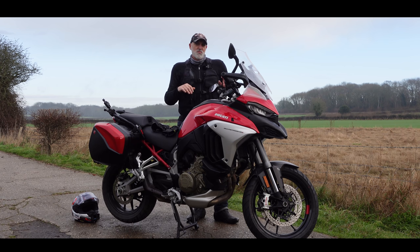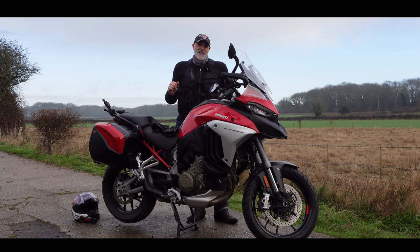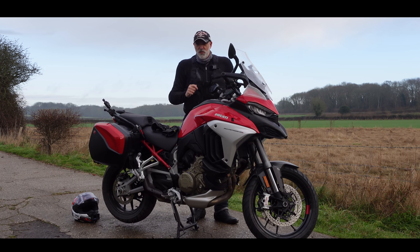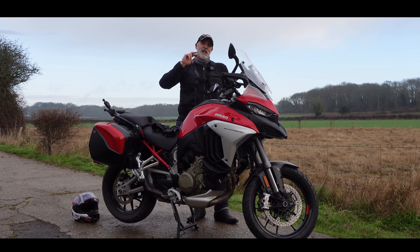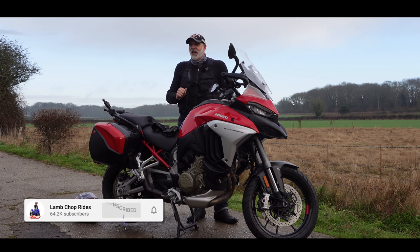The Multistrada was always more of a sporty machine with its 17-inch front wheel. The new one now has a 19-inch front wheel. How is that going to affect the handling and the sporty nature of the bike? Is it now trying to do too much and lost a little bit of focus, or is it still the answer to the ultimate sports adventure machine? Join me on a wintery January ride to try and answer that question.